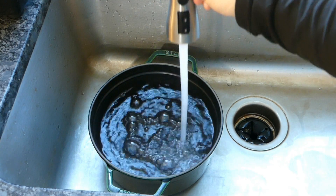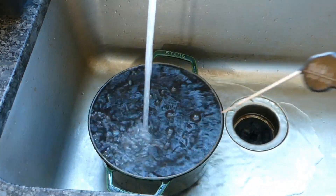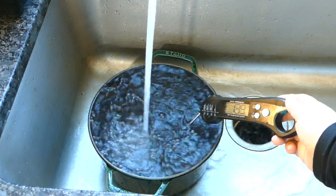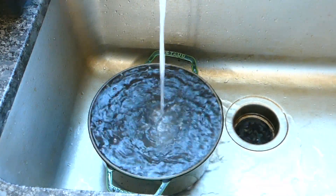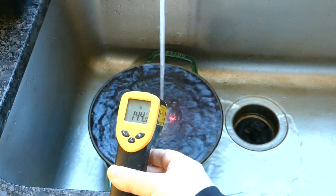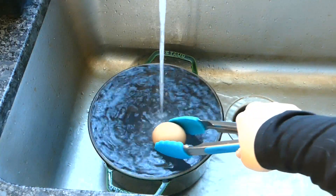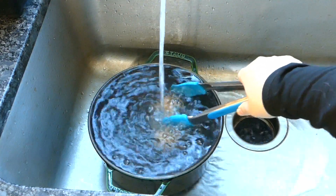Hot tap water tends to hover around 140°F, and it's basically a free sous-vide cooker for this purpose. All you need to do is run it until the temperature reaches a consistent 140°F, put the eggs in, and keep the water going for three and a half minutes. If your tap goes over 144°F on the hottest setting, keep some cold water running too, since that's the temperature at which egg whites start to congeal.